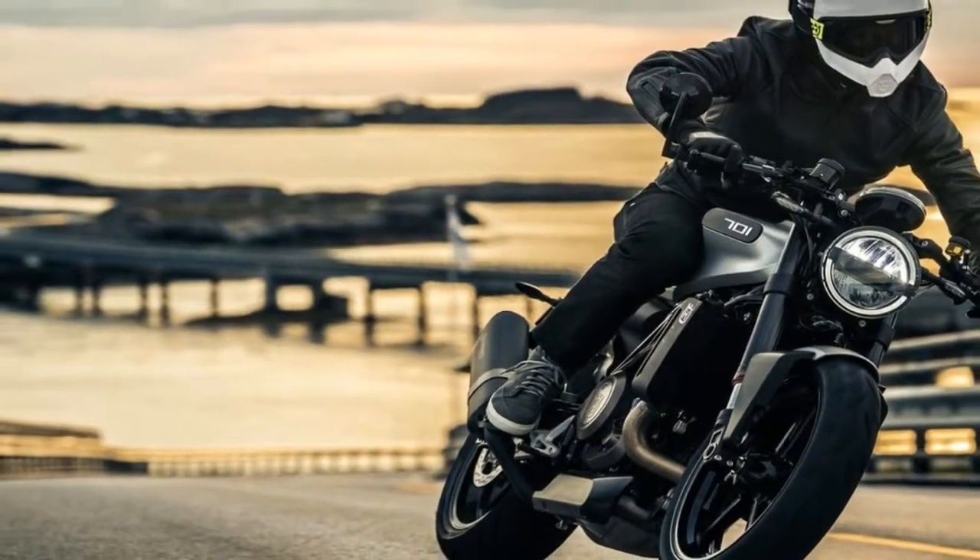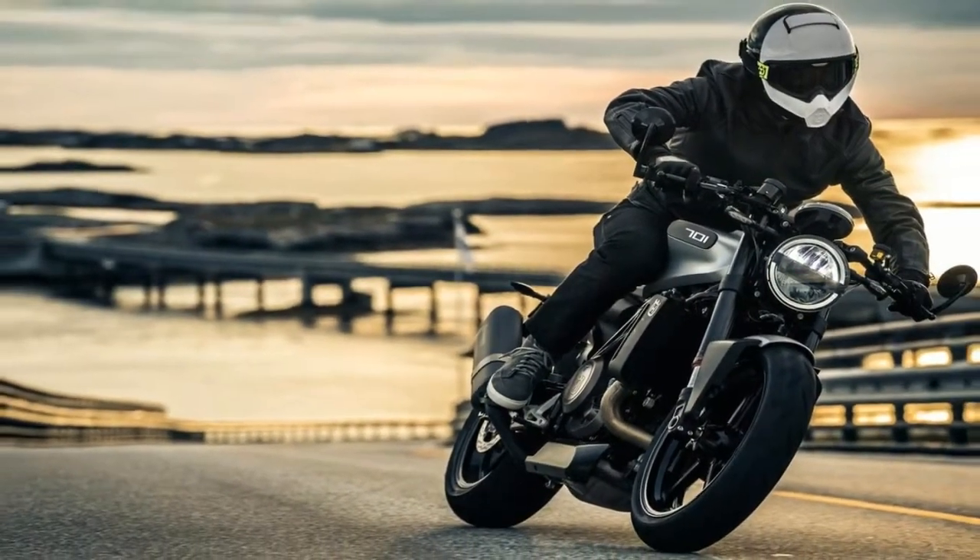This gives the bike a tight turning radius — just what you want for tight parking lot maneuvers and U-turns.